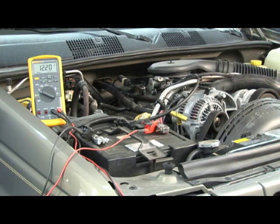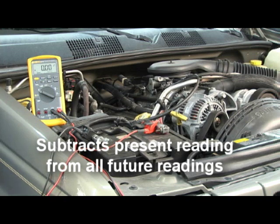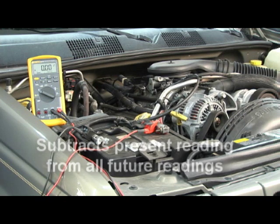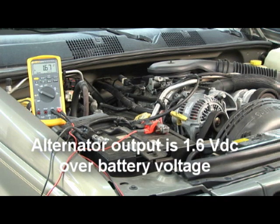The next function I want to show you is called relative — also called zero on some of the meters. It doesn't truly zero the display; the analog bar graph will still show the actual voltage. If I hit relative while hooked up to the battery, it shows zero — I've taken a reading of the battery and am now subtracting it from all future readings. When I start and run the engine, we'll just see what the alternator is putting back into the battery. As you can see, we're putting in 1.6 volts back into the battery while the engine's running.